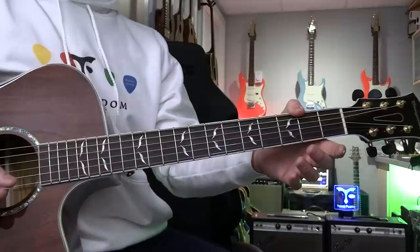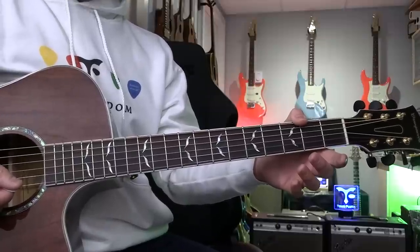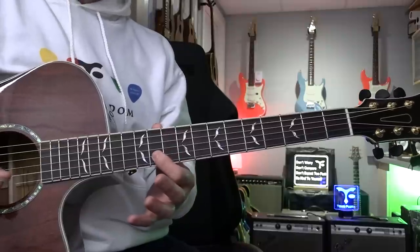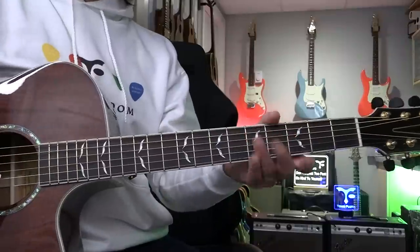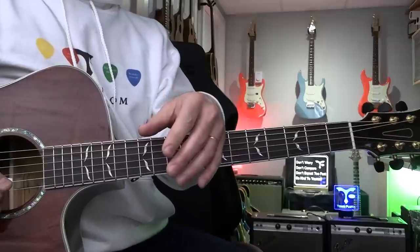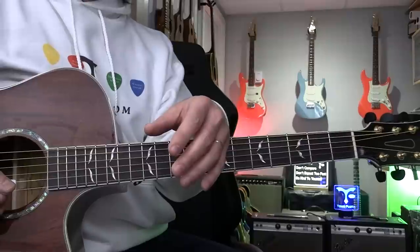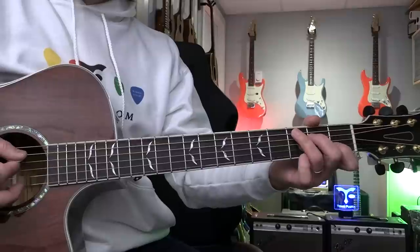And then Dorian scale is C, D, E-flat, F, G, A, B-flat — meaning flat three and flat seven. So flat three, then flat seven. You want to learn that. Of course you have to learn a little bit of theory. If you want to learn more theory, you can visit my website Guitar Wisdom — we have a theory section with 20 different lessons about modes and a lot of different things.